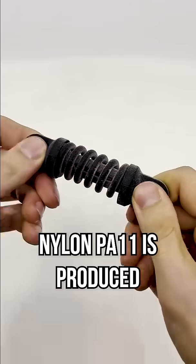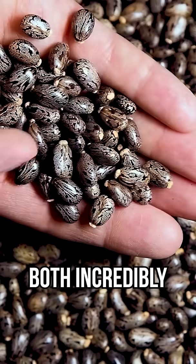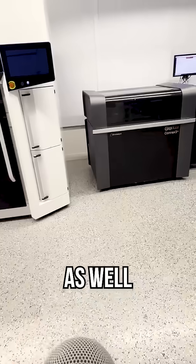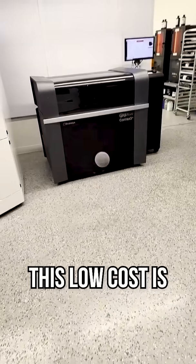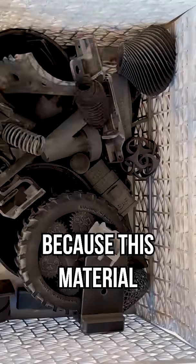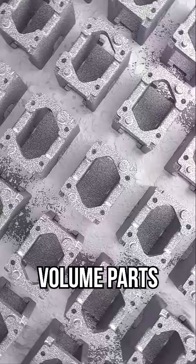Nylon PA11 is produced from the oil of the castor bean, which makes it both incredibly environmentally friendly as well as relatively inexpensive compared to other 3D printing materials. This low cost is especially nice because this material is intended for end-use production volume parts.